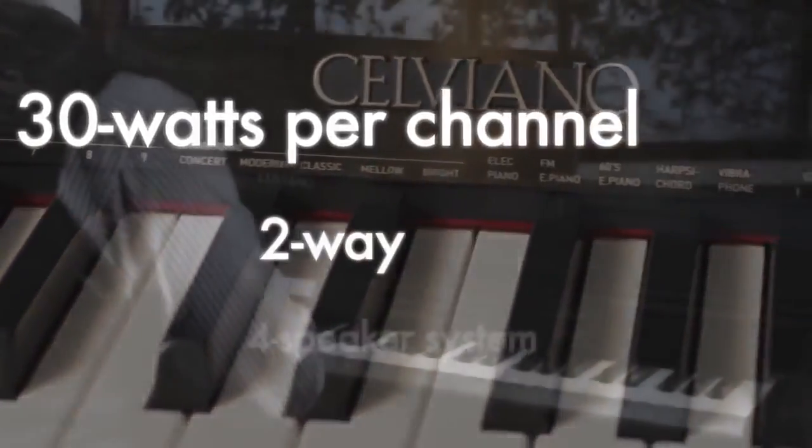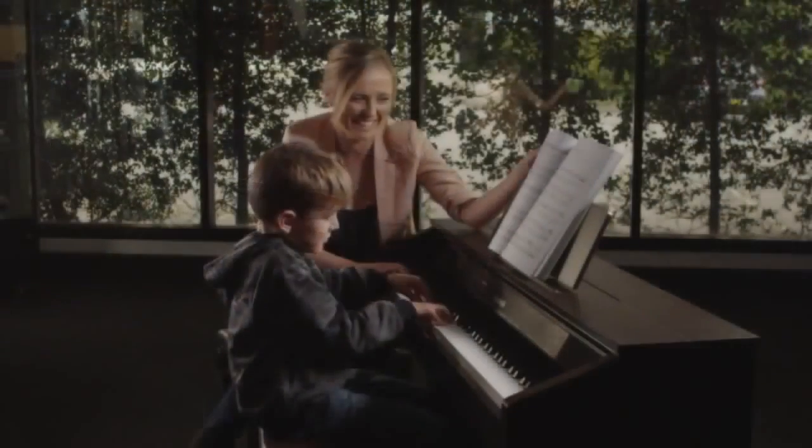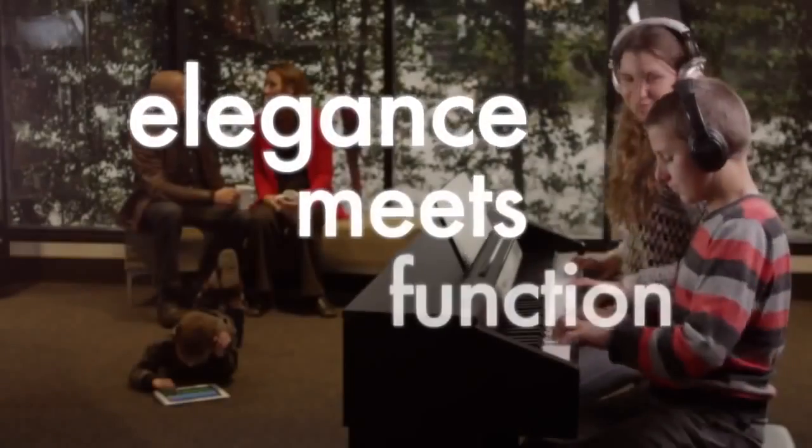A thundering 30 watts per channel, two-way, four-speaker system completes the package. The Salviano range from Casio — where elegance meets function.